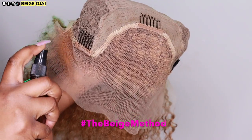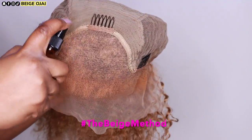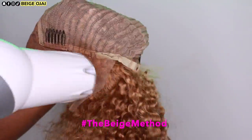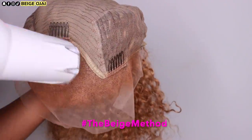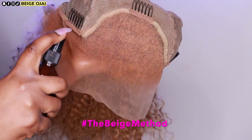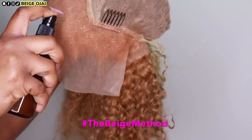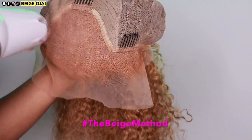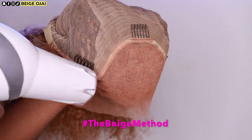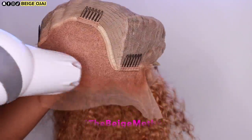The next step is to tint the lace. I am using two different colors of lace tint. The first color is the color of my foundation, which I'll be spraying along the hairline portion of this lace frontal underneath the lace. The second color is the color of my scalp and I'll be spraying that on the inner portion of the lace frontal. I'm going to blow dry in between each layer and do two layers of each color of lace tint. This is going to create a custom color match when I put the wig on, because I do not wear any wig caps underneath my wigs and I feel like doing this step makes it look a lot more natural.